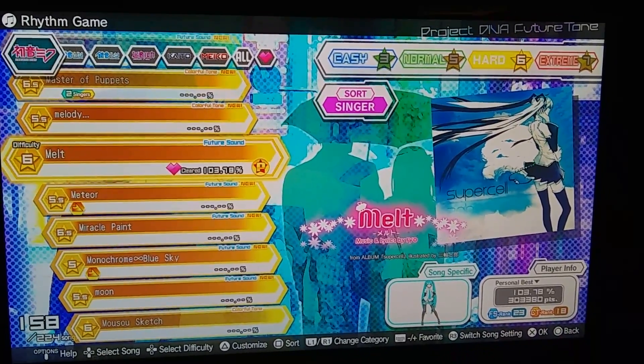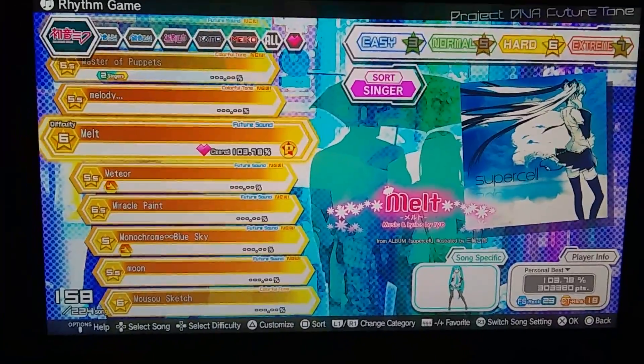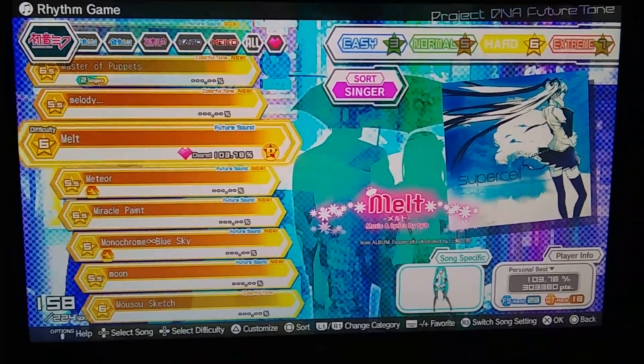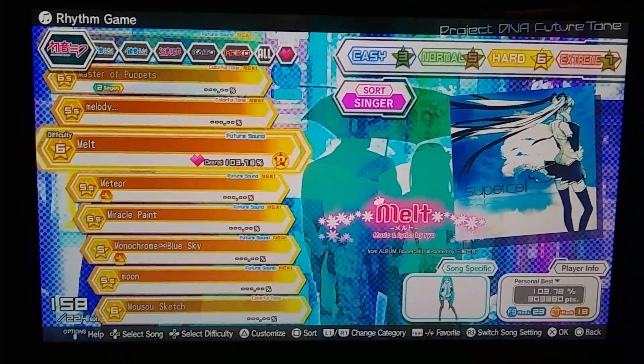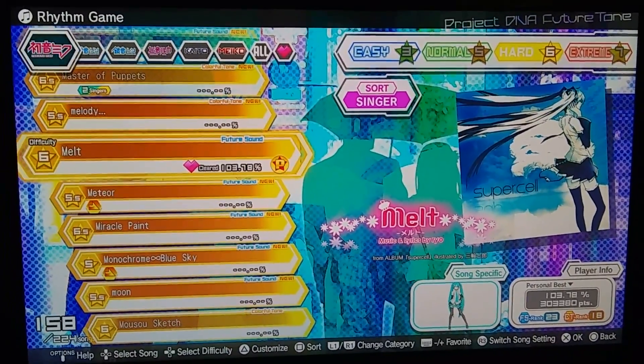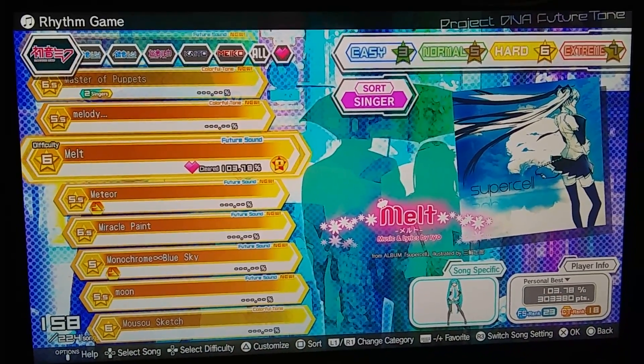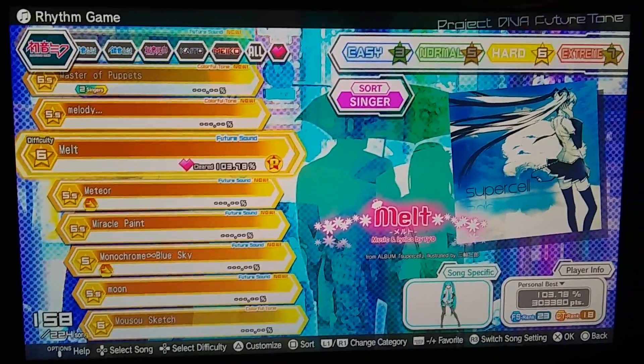Hello you guys, this is Sailor and Miku, and today I'm going to show you a tutorial on how to change Project Diva Future Tone controller settings. I'm going to show you how to change Project Diva Future Tone's controller settings.